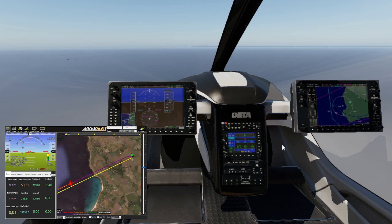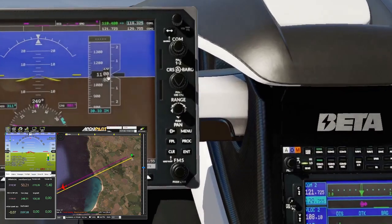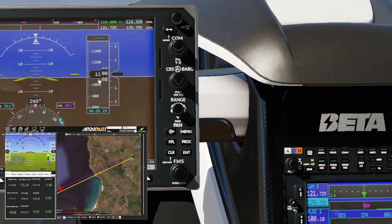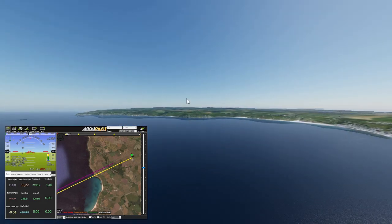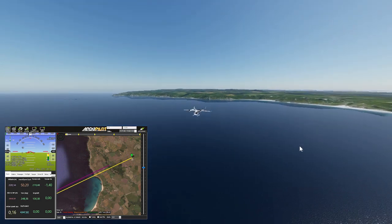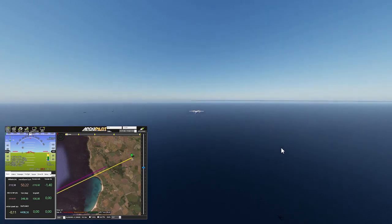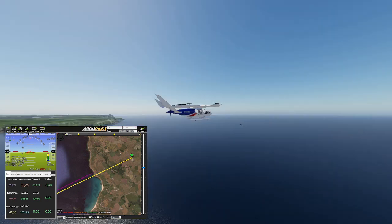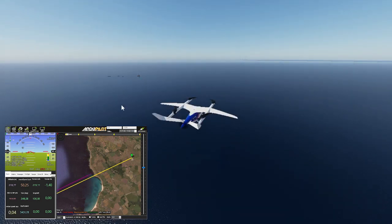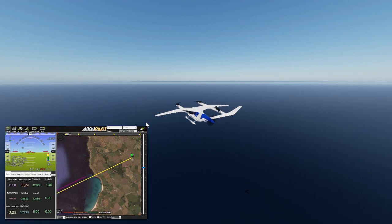I'll speed up this bit. We're at 100 metres solid. That must be 1,100 feet - that's 100 metres plus whatever the airfield was at. If you want to simulate large eVTOL aircraft for whatever purpose you have, this has to be the easiest way to do it - it's just going to cost you a copy of X-Plane. Everything else I'm using to do this is free.